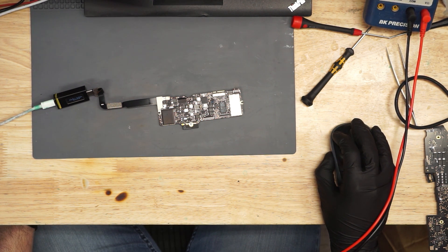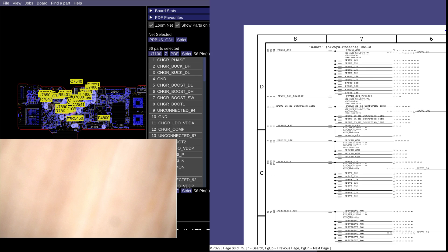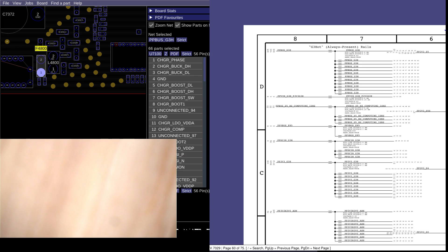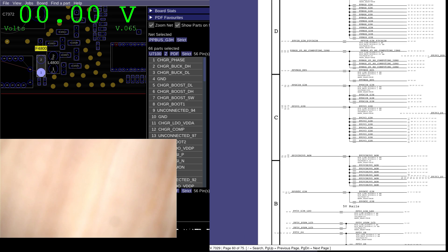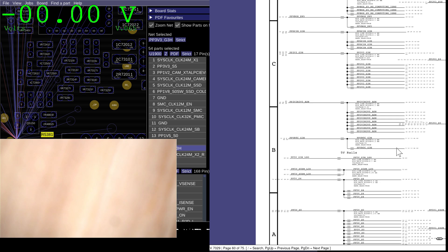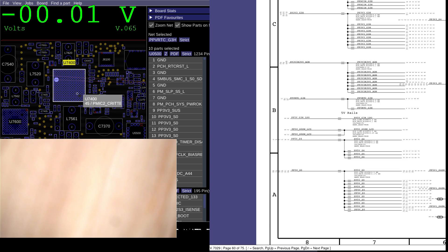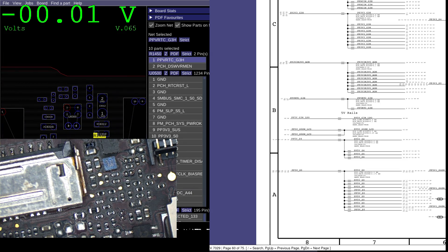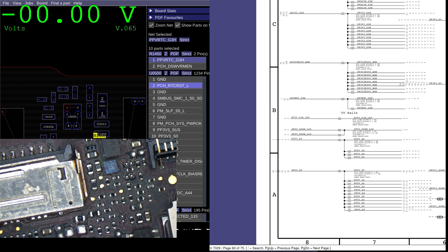Let's open up the board view for this piece of crap little iPhone of a computer. Where's my list of power rails? First we start with our PP_BUS_G3Hot — 8.62 volts. Next up, PP3V3_G3Hot — 3.3. That I know is present, because PP3V3R3V0 is needed for us to get voltage in the charger. PPVRTC_G3Hot — 3.3.